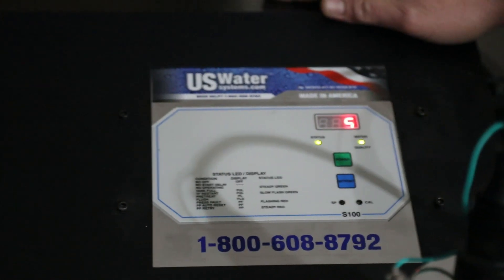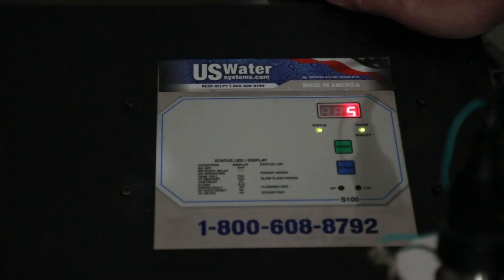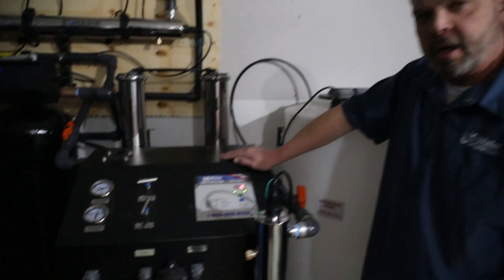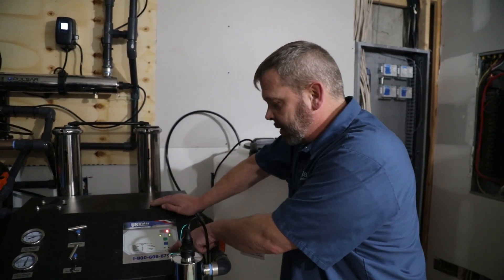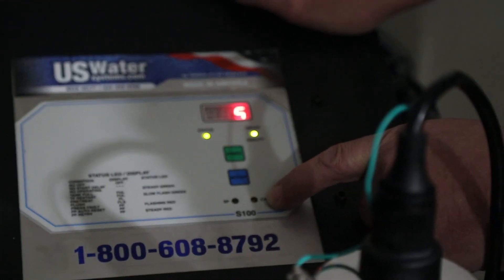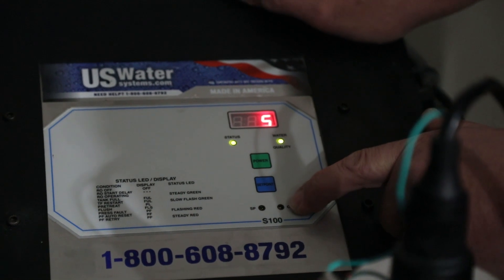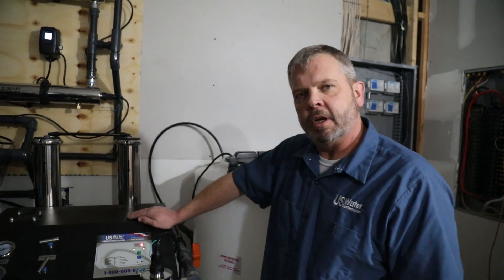You also have the ability, if you think the sensor is not working, to remove the sensor — which is at the top of this flow meter — and put it in a controlled TDS level. You can get calibration solutions from our website. Then you use what's called the calibration screw and adjust it to the known level to confirm your sensor is calibrated, then reinstall it. We'll put some links here so you can find the control solution to adjust it further.